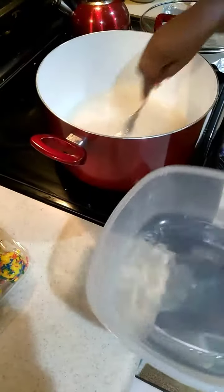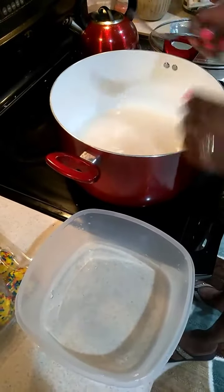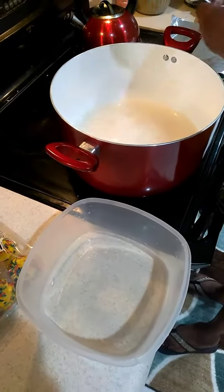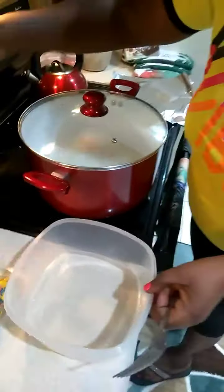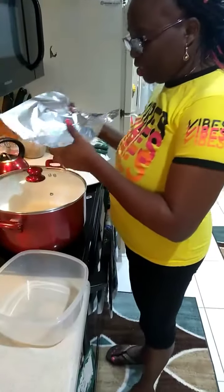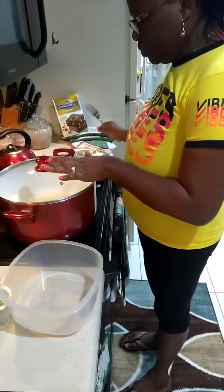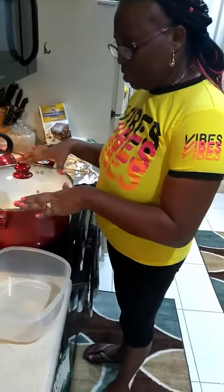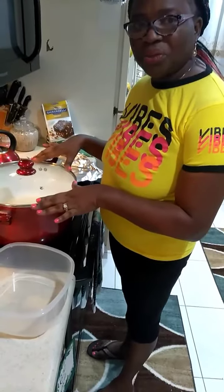So you cover it with the water. And this is the trick: you're going to put on your cover and put it on high. When it starts boiling, that's when you turn it off and put your foil paper on top so that it will get to the right texture that you want.